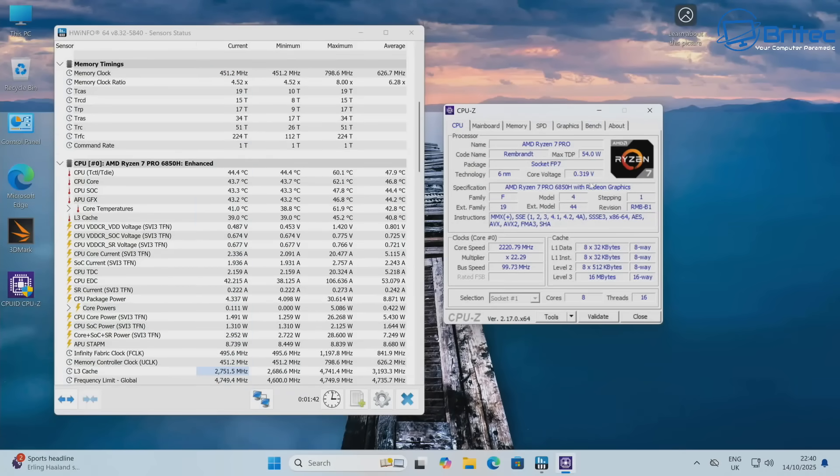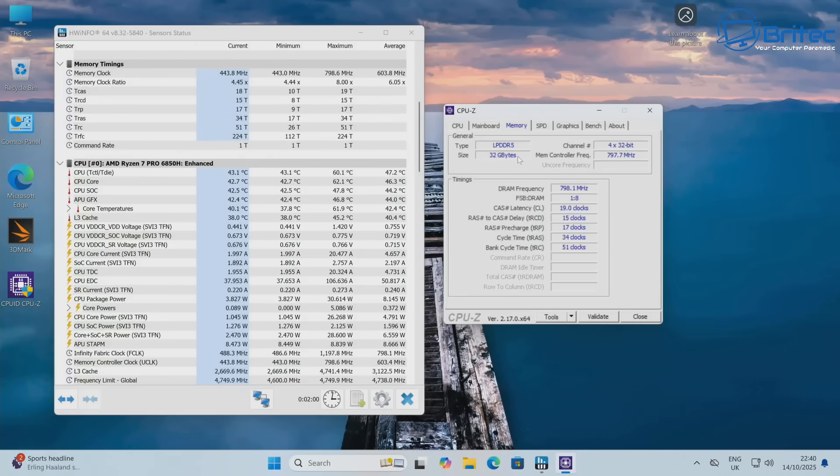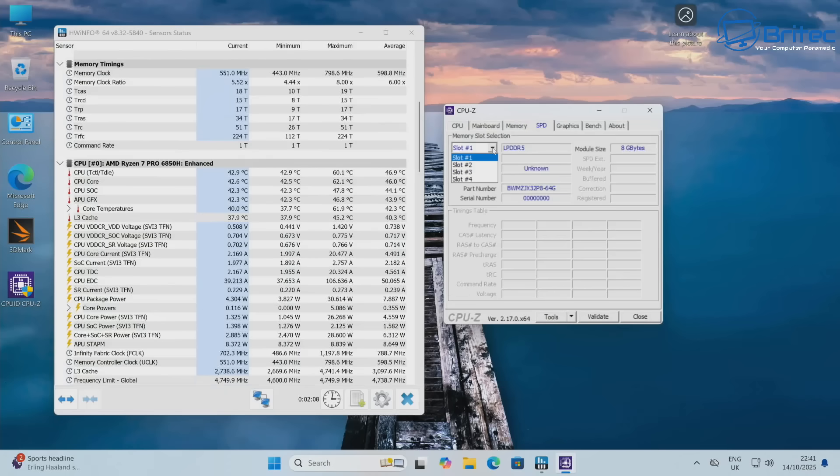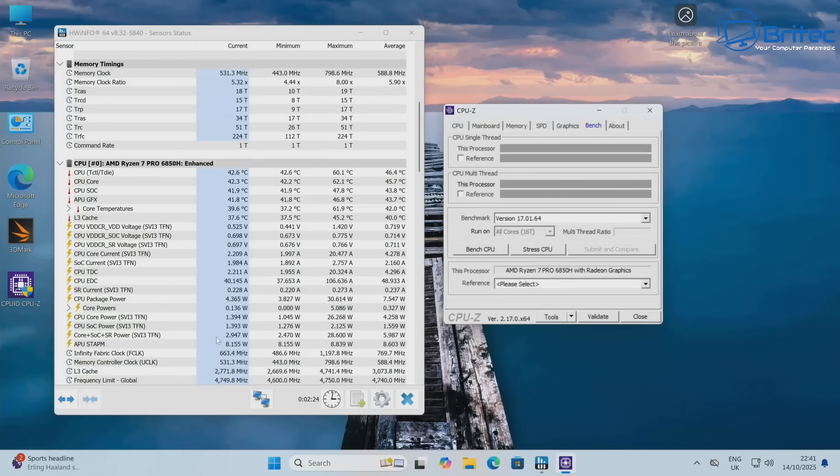Idle temps are sitting at 44°C after benchmarking. The motherboard model is the GT68. Memory is surface-mounted with no replaceable modules, so make sure you buy the right memory spec as you won't be able to upgrade it. The AMD integrated graphics runs at 2200MHz, and you can change the 512MB VRAM allocation in the BIOS if needed.